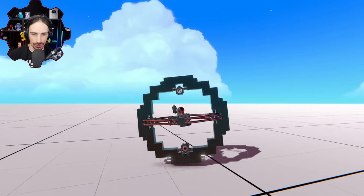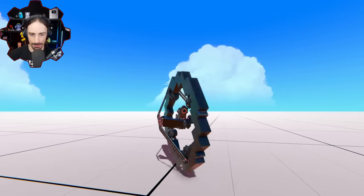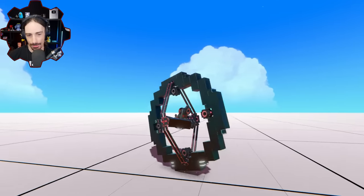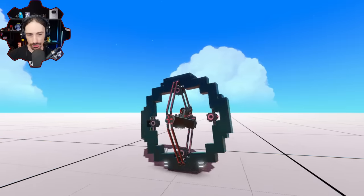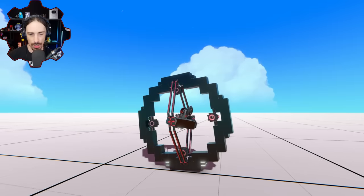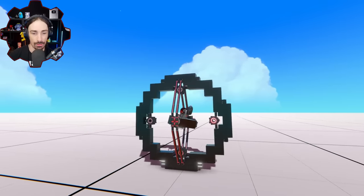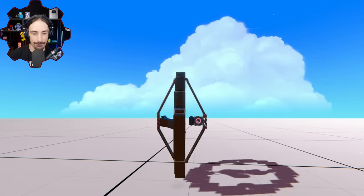Now what I'd like to do ideally is make this thing rounder so it's less of a bumpy ride, maybe put some suspension on it. The problem is I'm going to have to redo all the sensor locations. Maybe not — I'm not sure.